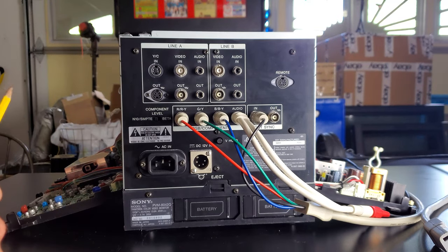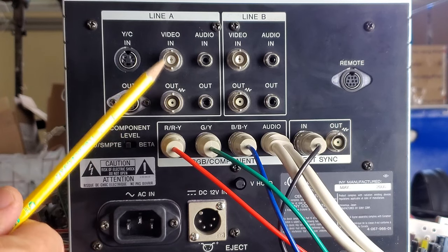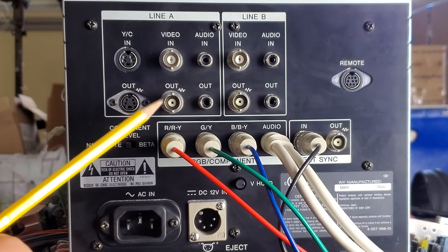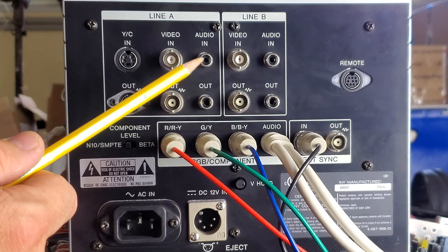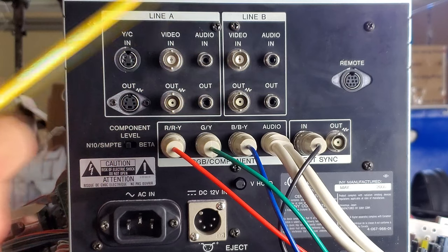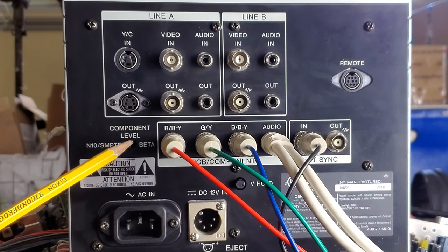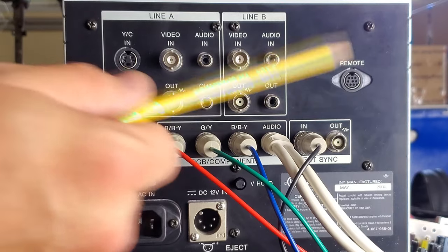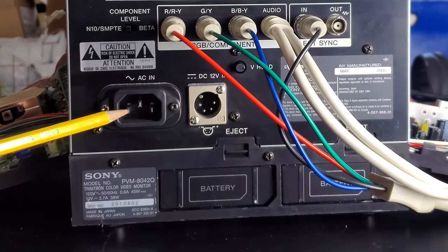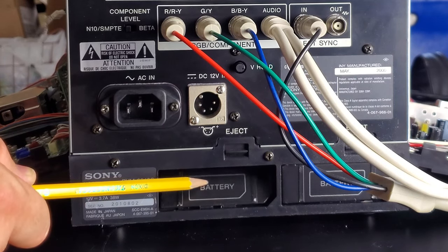Let's quickly run through the different settings available on the input board for the 8042Q. We've got S-video in and composite video in, with outs on line A, and they support mono audio. Line B supports composite video in and out and mono audio in and out. Finally, we do have component/RGB support on this last input, which is set for RGB at the moment — it supports RGB sync and has an output where you can daisy-chain out your sync. There's also power input for AC, power input for DC, and this does support batteries.